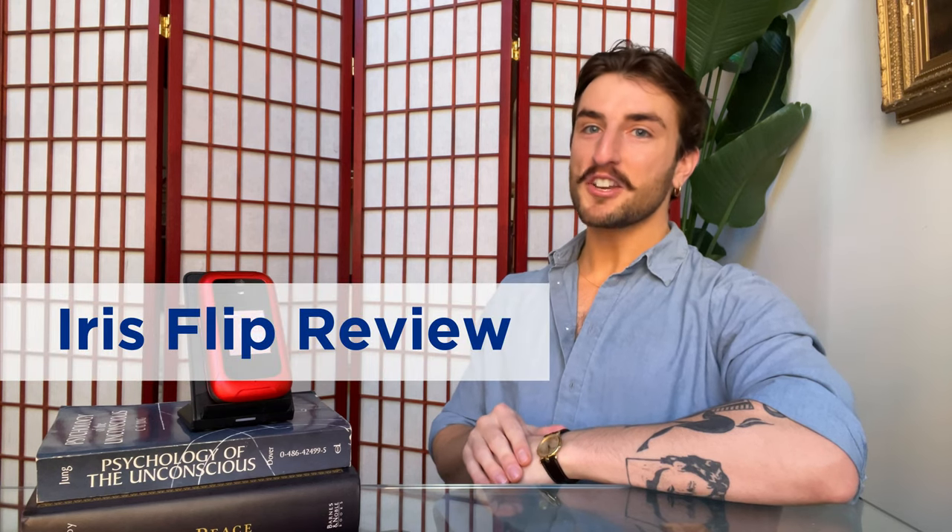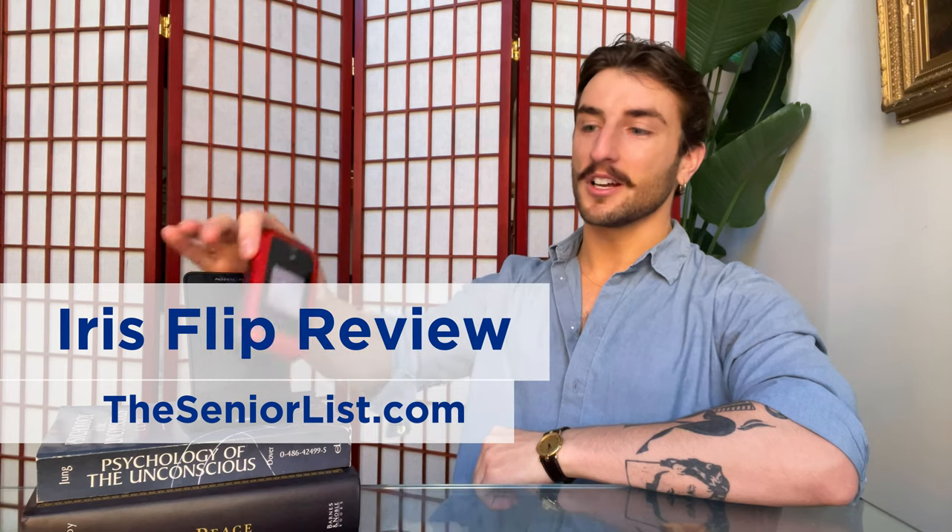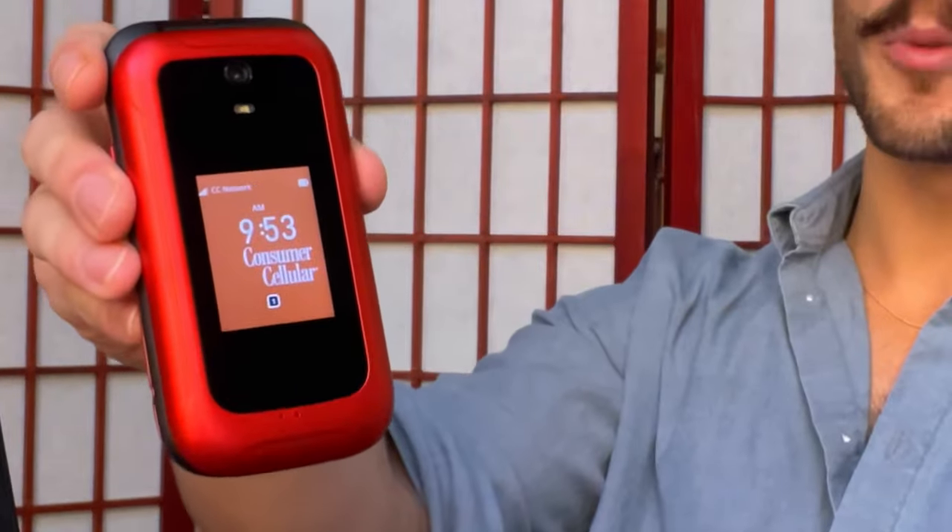Hi folks, Ryan Malloy here, Managing Editor of TheSeniorList.com, and today we're taking a closer look at the Iris Flip from Consumer Cellular.